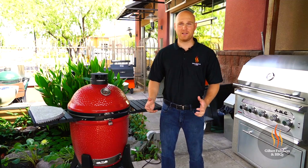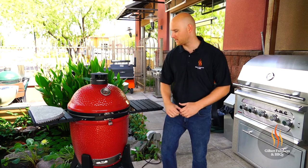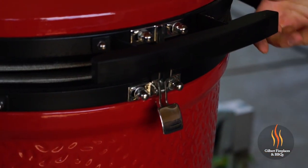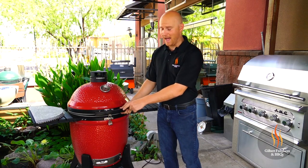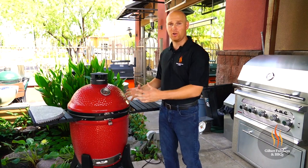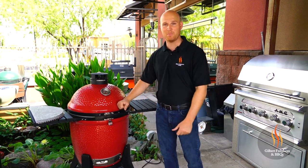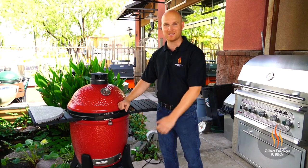The first thing we're going to do is just load this up with charcoal. The Kamado Joes are charcoal units, so that's the first step — getting it loaded, getting it started. You'll also notice the latch on the Kamado Joes. It keeps the grill airtight, locks in all that heat, all the smoke, all the moisture of your food. It's a great design. I just wanted to touch on that before we get this going.